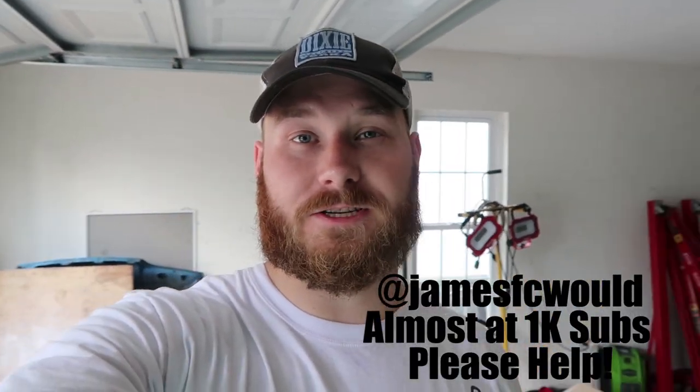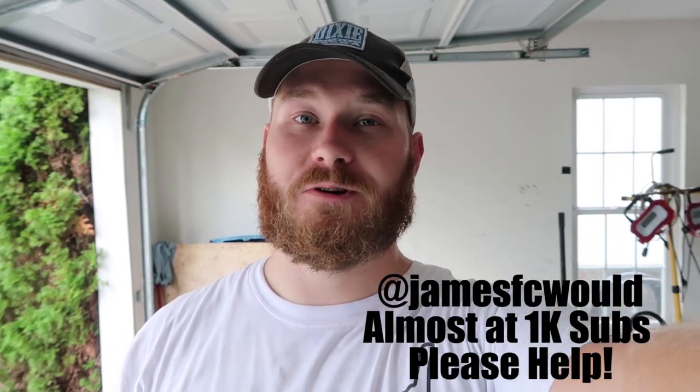Before we get into this video, the channel is at 893 subscribers and we're getting really close to 1,000. I want to hit 1,000 subscribers before Gridlife — if that happens, I'll find something cool to do at Gridlife for you guys. So if you're going to Gridlife, come find me in the paddock, come see the car. Share the channel with your friends, subscribe, like the videos. A drift car build is coming soon after Gridlife and after the FC is sorted.